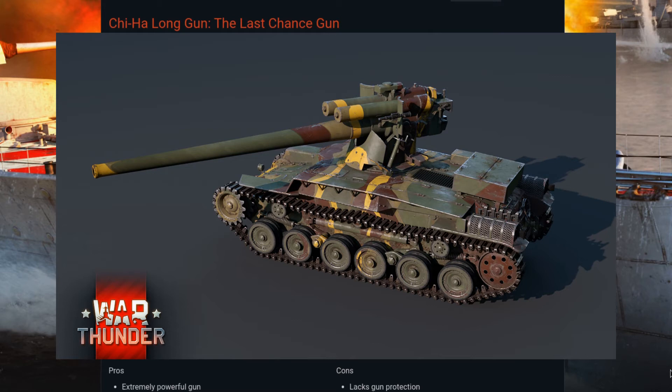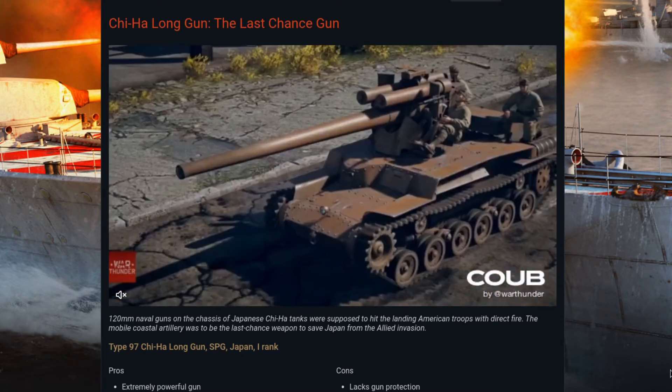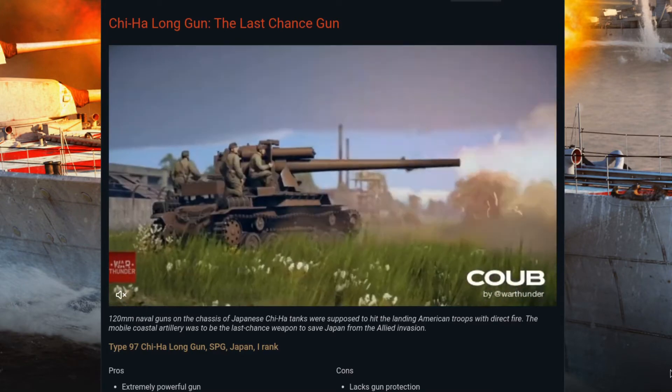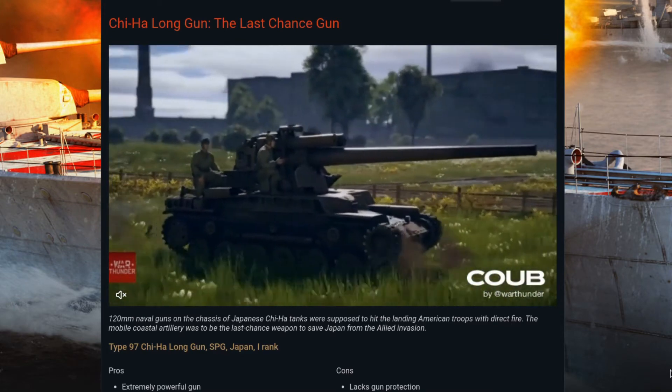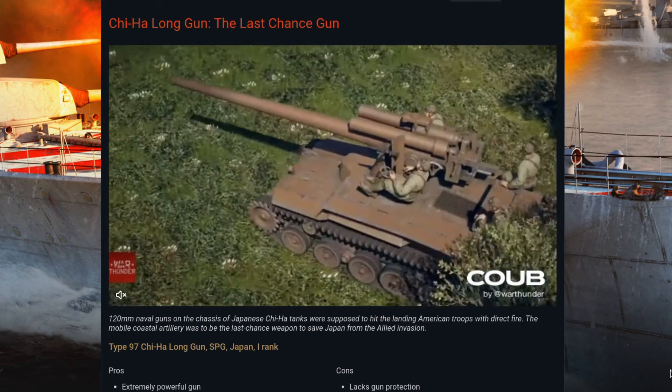It was never actually deployed in combat as far as we know. But imagine if they'd had a bunch of these things ready for the Americans when they landed — it wouldn't have changed the course of the war, but it sure would have made it an even bloodier one.